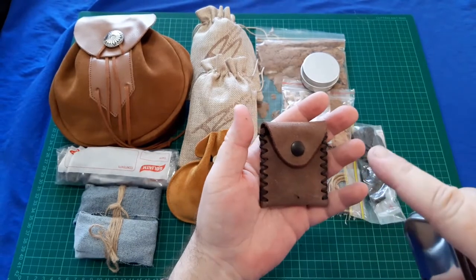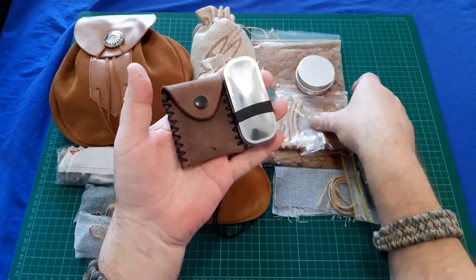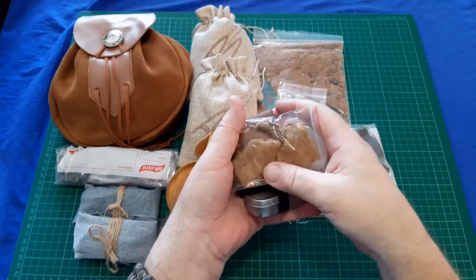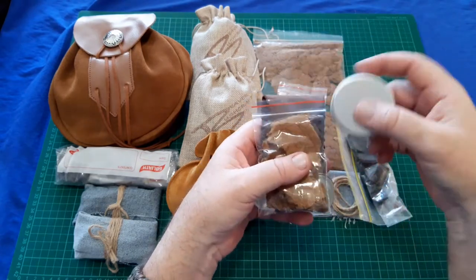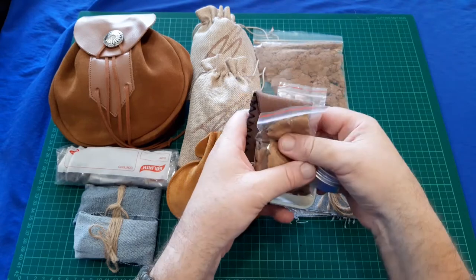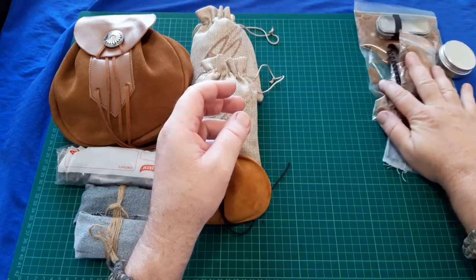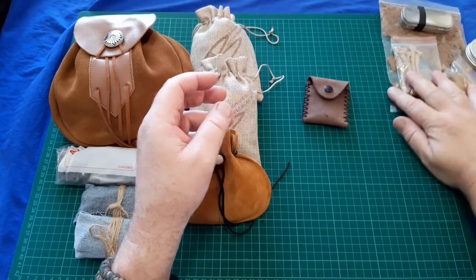I bought this one specifically as a pocket kit. With those two flints, a piece of amadou, and maybe some char cloth, you could fit that in a cargo shorts pocket and you've got a fire going. Anyway, this is a collection video of my Beaver Bushcraft strikers, so I want to show you all the strikers I have.